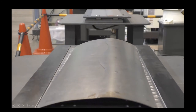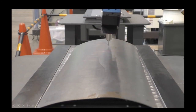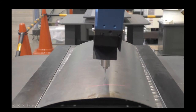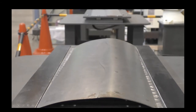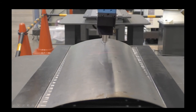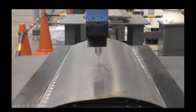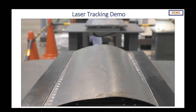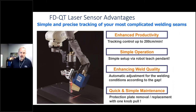Here we see our FDQT product — what people commonly refer to as laser tracking or weld seam tracking with a camera system. Out front of the torch is a laser line that's imaged by a camera built into the sensor. From that we get the joint geometry, and that allows the robot to compensate for the weld path — in this case a translation and rotation, but it can be any of the six robot axes. It will track the feature — in this case the weld seam — so tracking and welding are occurring essentially at the same time.